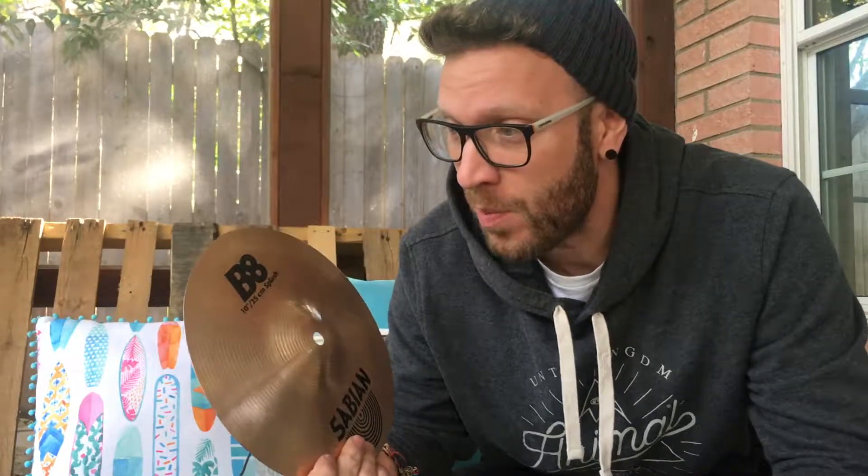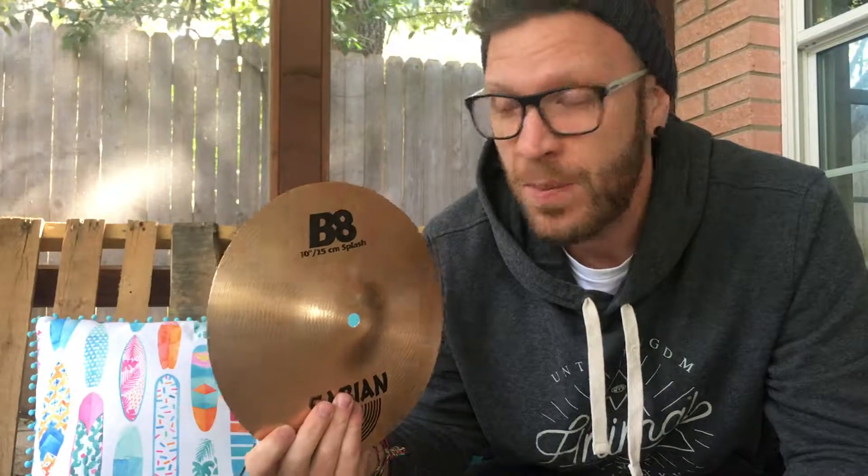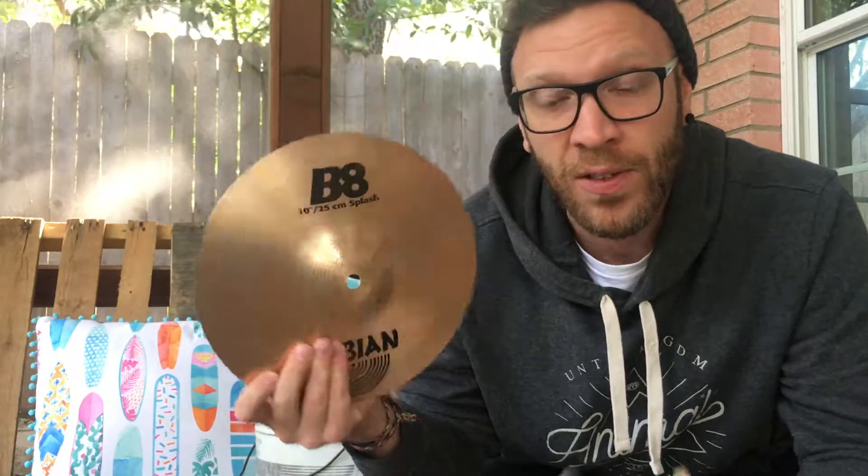I'm pretty surprised at how clean it's come up. It's got rid of a lot of the stick marks and a lot of the dirty fingerprints. It hasn't really touched the stamps, which I was a little bit concerned about. But yeah, it's pretty impressive — a little bit surprising, if I'm honest. Still not sure if I'd do it with one of my expensive cymbals but it's definitely come up cleaner on this one.